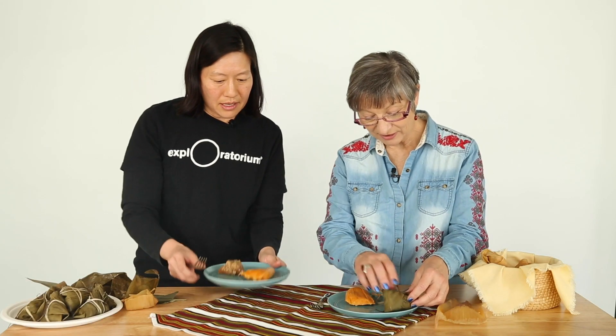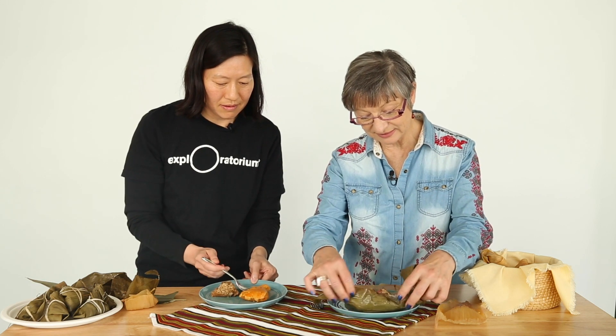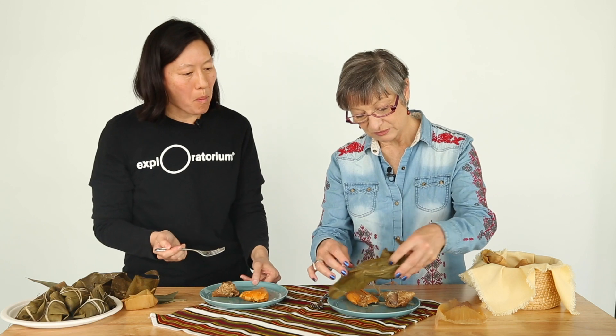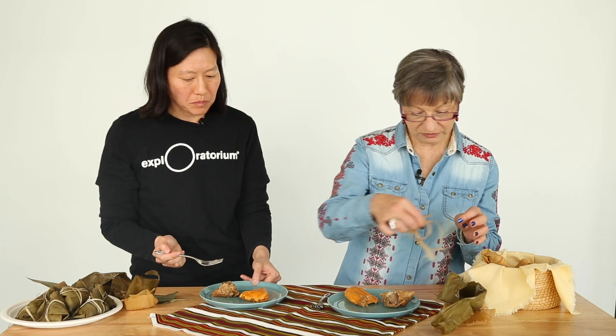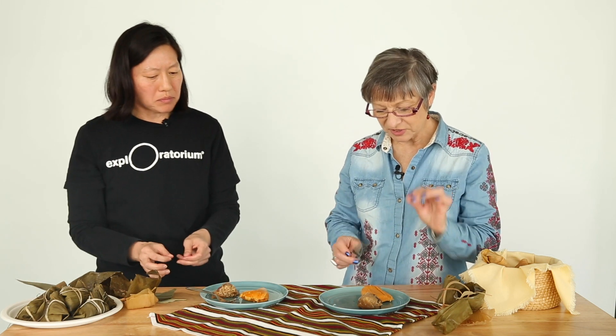I'm going to taste them both and see what we think. I'm going to unwrap yours too. They're very easy to pull out of their beautiful plant wrapping. I'm going to try yours first. Mmm — absolutely wonderful. Very tangy, and it contrasts nicely with the sweetness of the humitas. Very different flavorings, but very similar texture. They are both moist and delicate.